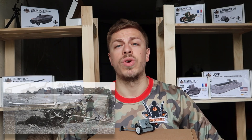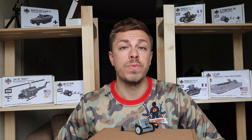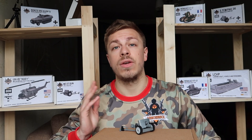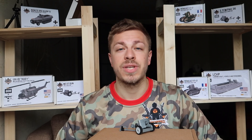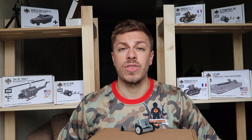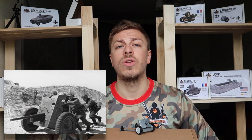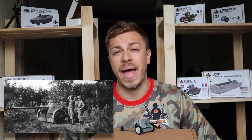The Pak 38 was developed in 1938 as a successor to Pak 36, which you can also find on our website armorbrick.com. The Pak 38 was in turn followed by Pak 40.